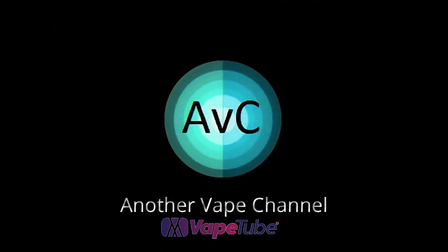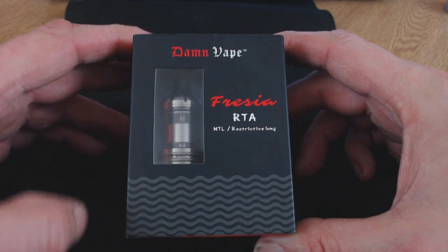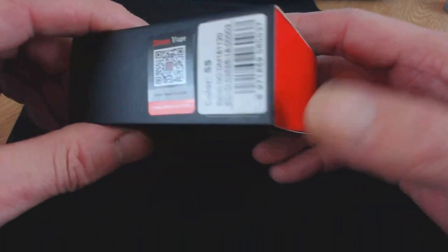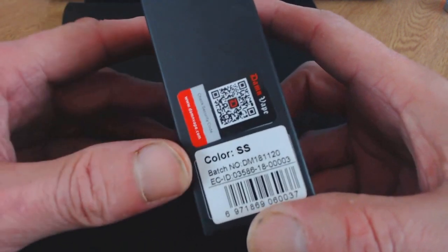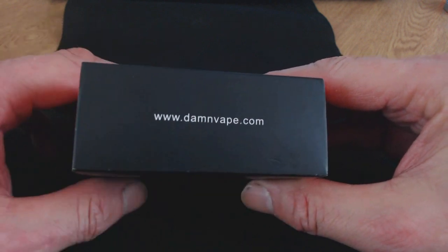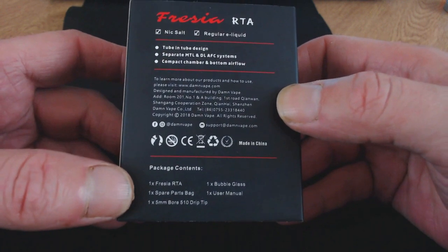Let's take a quick look around at the Damvape Freesia RTA. Here we have the box it comes in. There's a nice little open window so you can see it through the box. On one side there's a QR code and a scratch-and-check verification. It tells me that mine is going to be stainless steel. On another side is Damvape's website, along with info about the features and what comes inside the box.